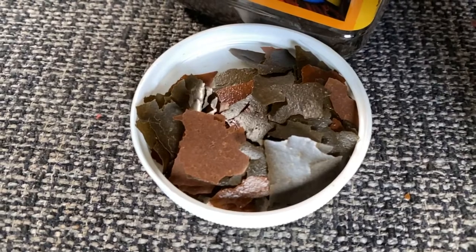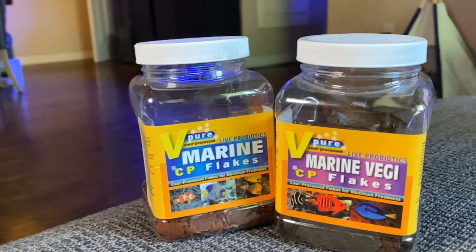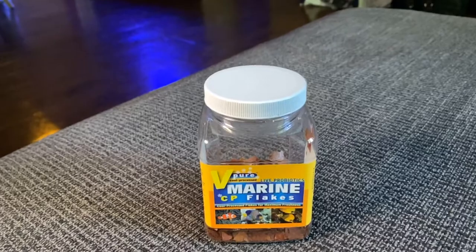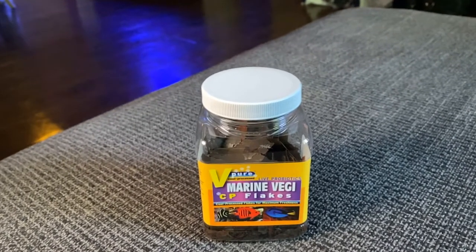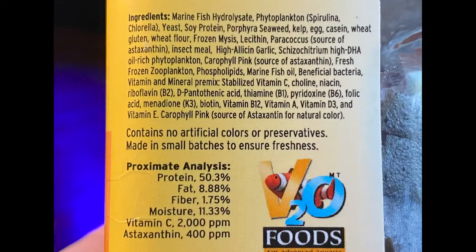These are made with a slow drying process through water and moisture extraction at temperatures much lower than traditional processes. The CP Flakes Marine contain Decapsulated Artemia, Suplankton, Arctic Copepods, Soy Protein, Krill, and a mix of vitamins and minerals including vitamin C. The CP Flakes Marine Veggie, in addition to the vitamins and minerals, also contains phytoplankton, seaweed, and beneficial bacteria, among other important ingredients for herbivorous fish.